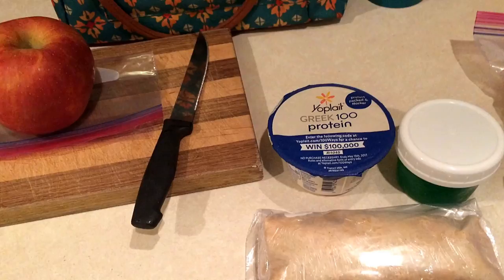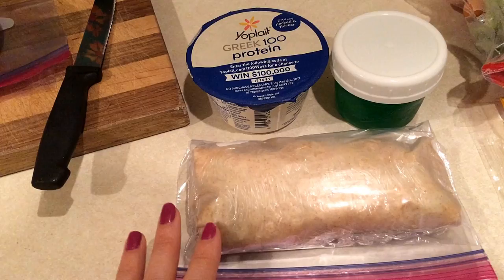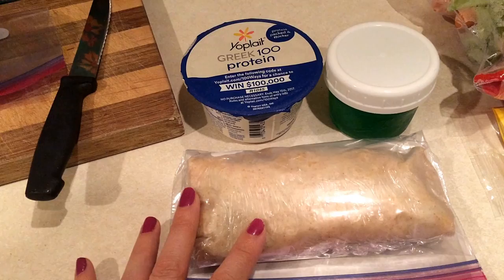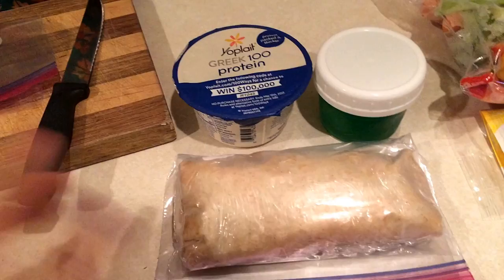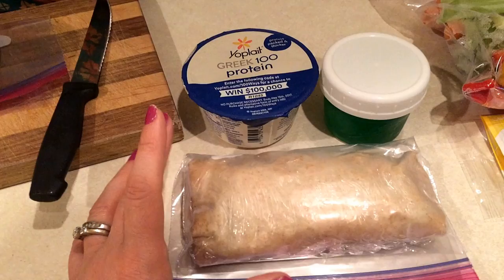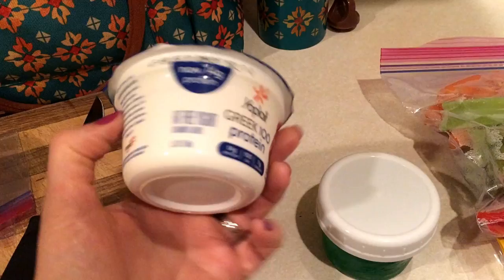I'm going to show you what I'm packing for lunch and snack today. I'm cutting up this apple. I have a wrap - it's one of the low-carb 'Skip the Sandwich' honey wheat wraps. Inside there are three slices of Hillshire Farm Naturals lunch meat, which is 99% fat-free, Simply Filling, plus spicy brown mustard, sprouts, shredded lettuce, and a piece of Kraft fat-free cheese. It's 100% Simply Filling - two points for the wrap, one point for the lunch meat, so only three points total.